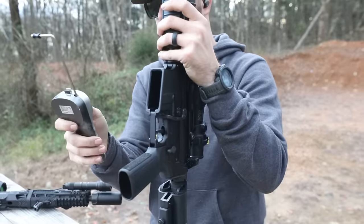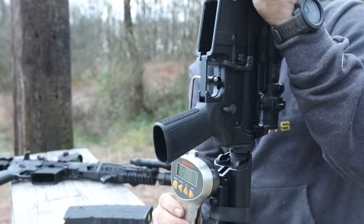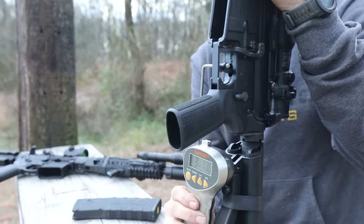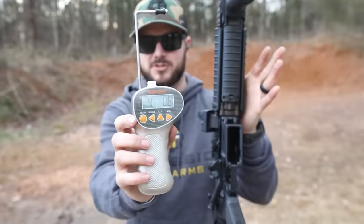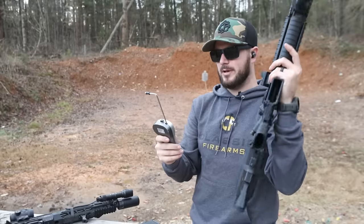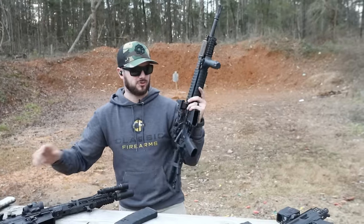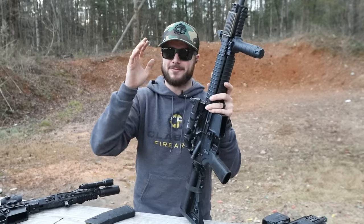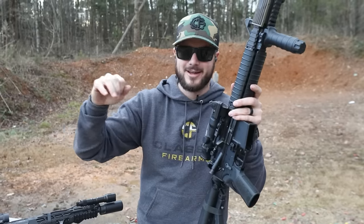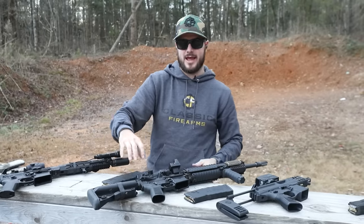Let's feel it one more time — right at four pounds. Not bad guys. For something I would consider to be kind of like a duty firearm, that is probably about right where I want to be. When you think about a mil-spec trigger, those things are anywhere between five pounds to nine pounds depending on the trigger, so they get really heavy. Both of these I would take any day of the week.